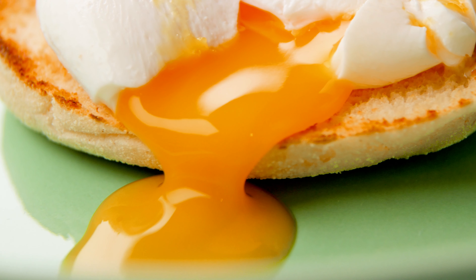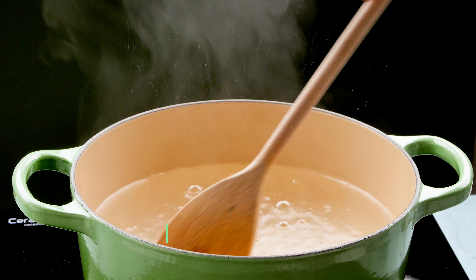Vinegar is important here — it helps in the first few seconds of poaching. It speeds up the coagulation of the egg white, so it makes it less likely to run into streaks.